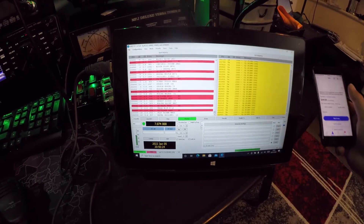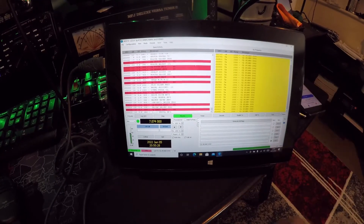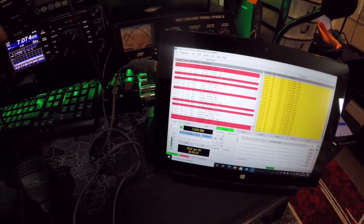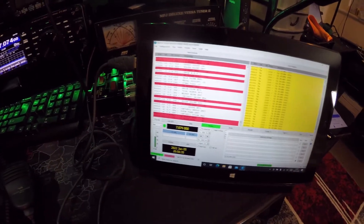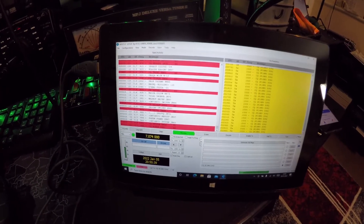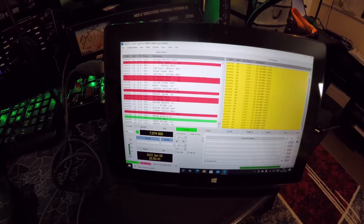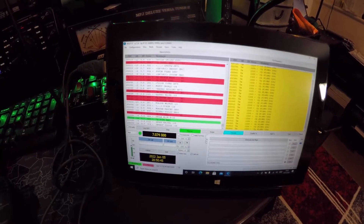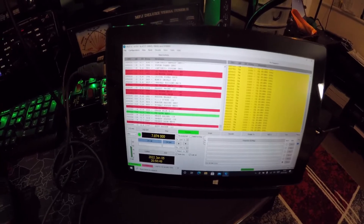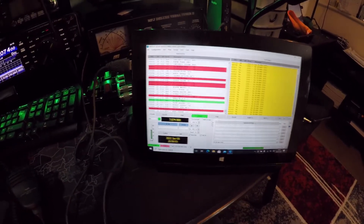So I'm going straight into the FT991 as we speak. I've got a 991A, which is what I tend to take out portable with me — I purchased that from new. Most of my equipment I buy secondhand from people that I know predominantly, so I know it's been well looked after.